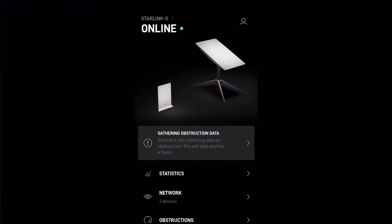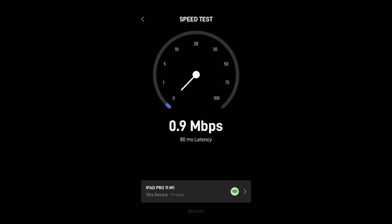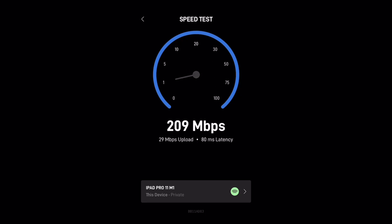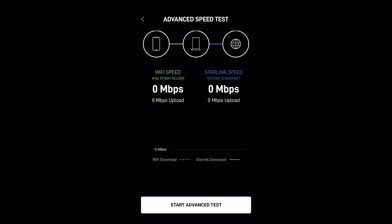Without further ado, let's begin by running a speed test and advanced speed test using the Starlink app on my iPad. I'm going to fast forward the video. As you can see, after using it for almost three months now, the speed is getting better and more stable compared to my first month of using the Starlink satellite internet service.